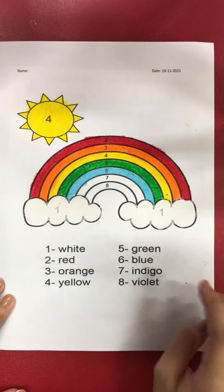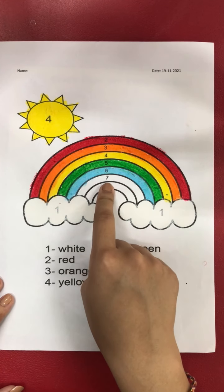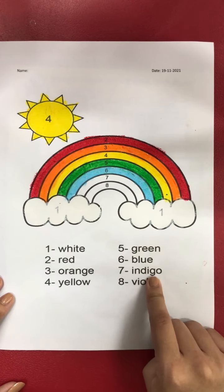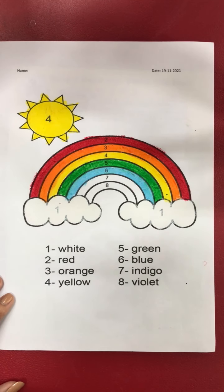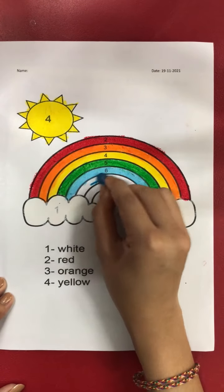Okay good. After number six, what number? Yes, number seven! For number seven it is indigo. Indigo is like a deep blue, so we are going to use dark blue for number seven. Let's color.